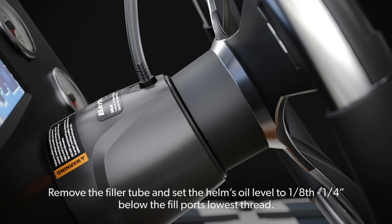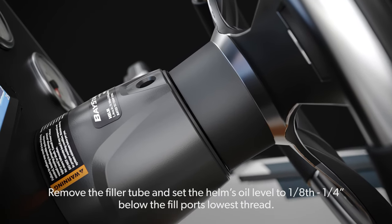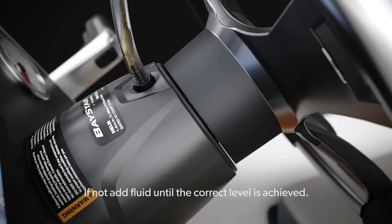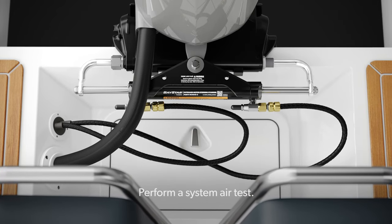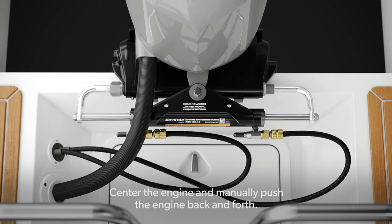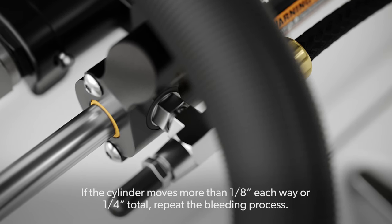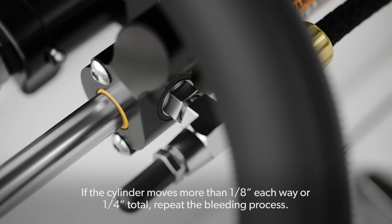Fluid level and air test: Remove the filler tube and set the helm's oil level to 1/8 to 1/4 inch below the fill port's lowest thread. If not at the correct level, add fluid until achieved. Perform a system air test by centering the engine and manually pushing the engine back and forth. While pushing, observe the cylinder's body — if the cylinder moves more than 1/8 inch each way (or 1/4 inch total), repeat the bleeding process.